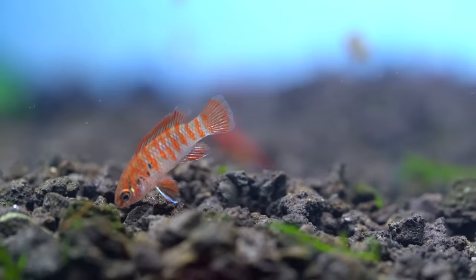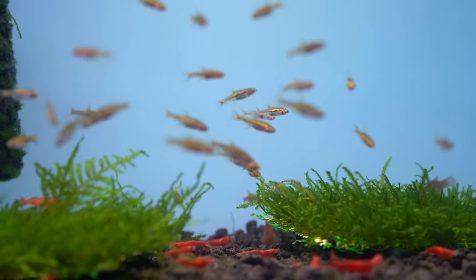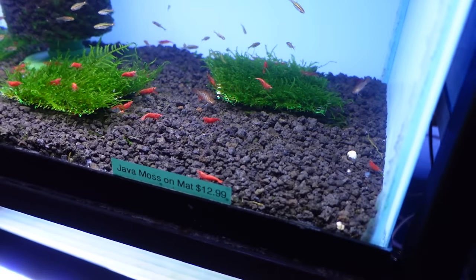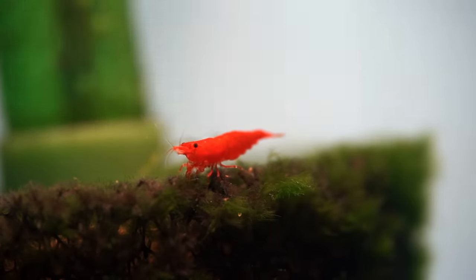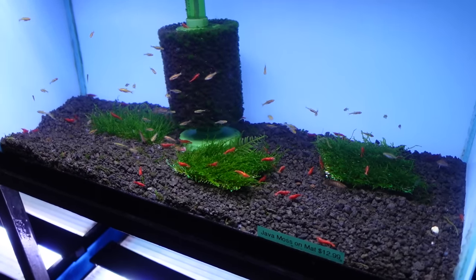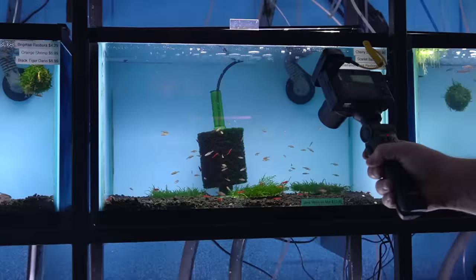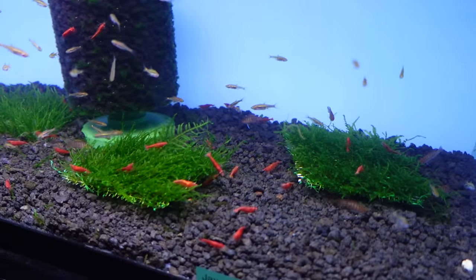Scarlet Badass hanging out with all these cherry shrimp. This is just the normal grade of cherry shrimp we sell, which in my opinion is a very good grade — we only buy the top quality we can get. We sell these guys at $7. You can see how red they are on that green java moss mat. I think this should be the industry standard. There shouldn't be lesser grades — if it's lesser, work to get better. That's what's got to happen.